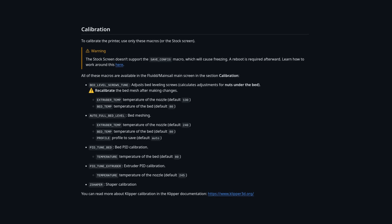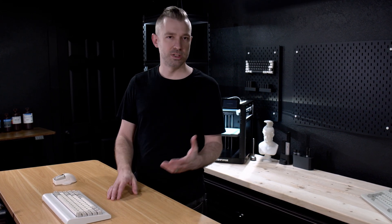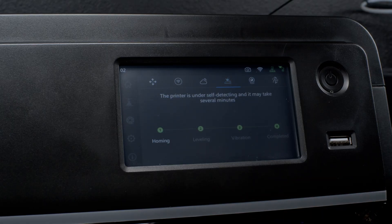There are some more advanced calibrations that you could run in Fluid and Clipper for your printer, but they're not really completely necessary. The calibrations on the stock screen for the most part get you where you need to go, so we won't be covering the calibration in Fluid and Clipper today — I will be doing those in another video.